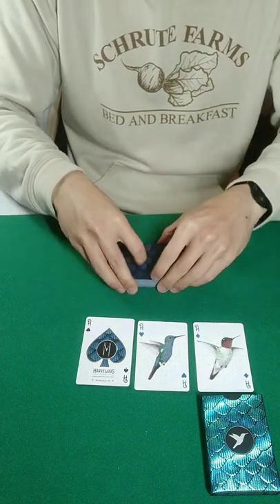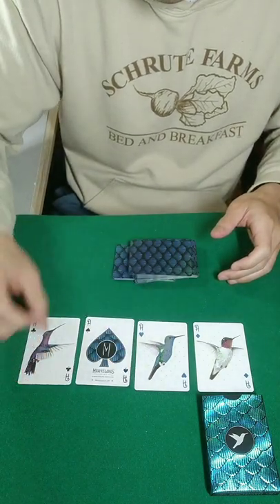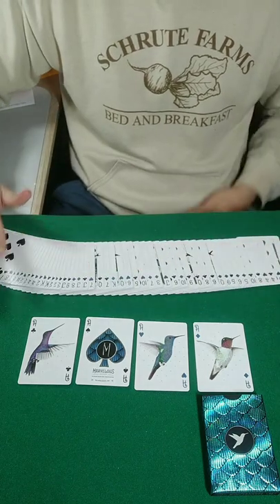The last one, just like before, by feel alone, we have one card from the middle, and of course that's going to be the ace of clubs. All four aces cut from a shuffled deck of cards, just like that.